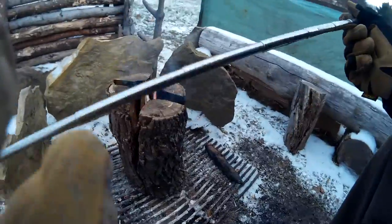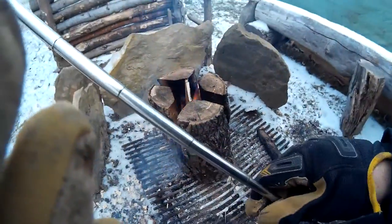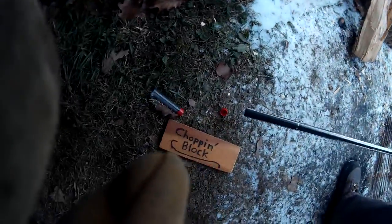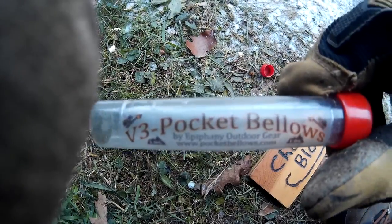It's a very convenient thing to have. It accordions down to, I don't know, probably about three inches. And you can get these on Amazon, I believe, for about 11 or 12 bucks.